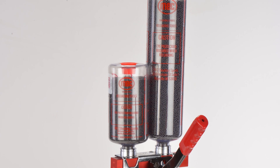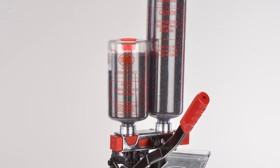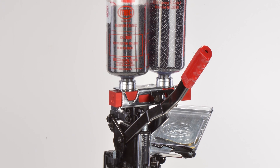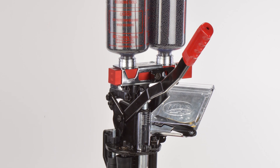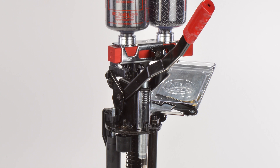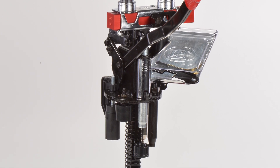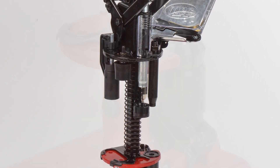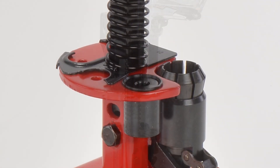The Mech Sizemaster is available in 10, 12, 16, 20, 28 gauge, and 410 bore. Die sets are available to convert your existing Sizemaster to another gauge. The highly accurate Power Ring Collet Resizer returns every base to factory specifications. Our new generation resizing station handles brass or steel heads, both high and low bases.